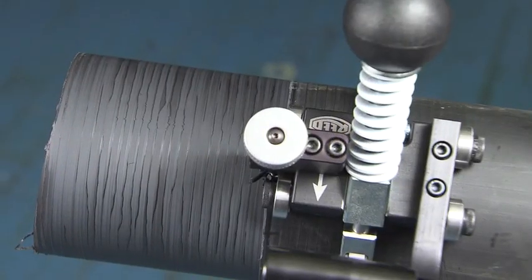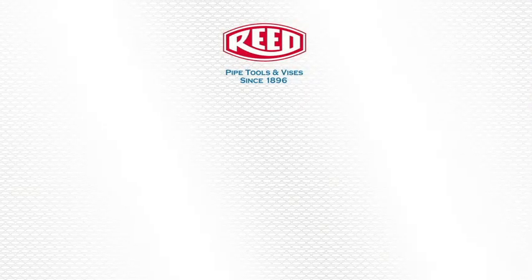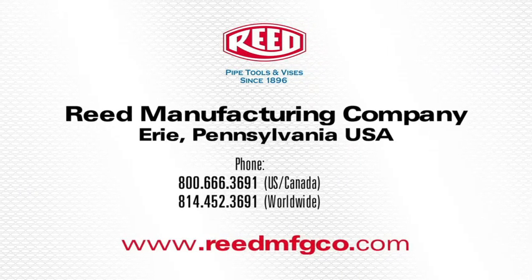This concludes the demonstration of Reed's PE pipe peeler. For more information on this tool or any of Reed's high quality products, visit www.reedmfgco.com.